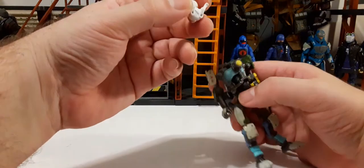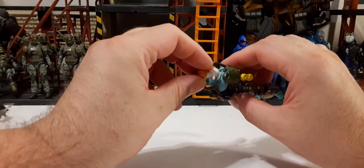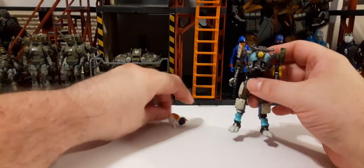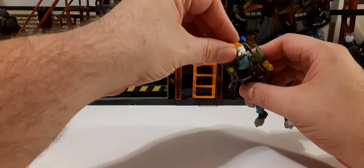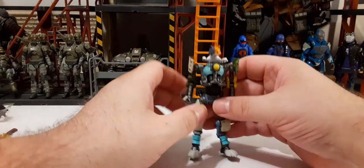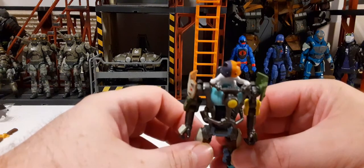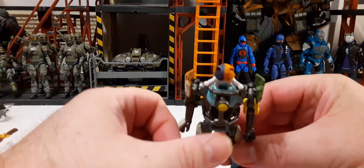Kit has two peg holes on his feet that need to line up with the mech seat. He's front-heavy and won't sit without the body for support. Once he's in, the sculpt lets him put his paws right on the handlebars, which is spot-on accurate — it's really nice that they can do that.